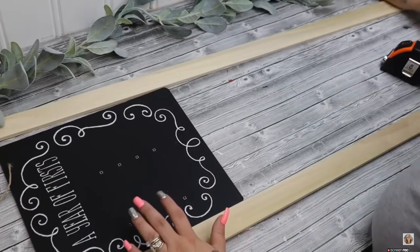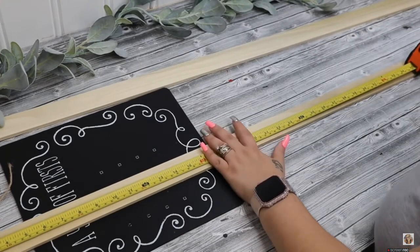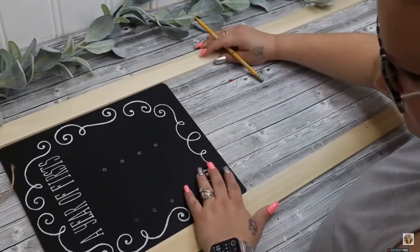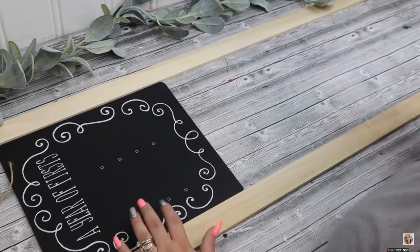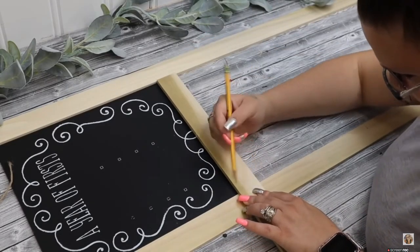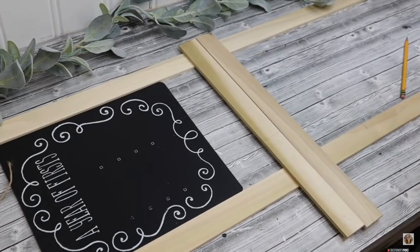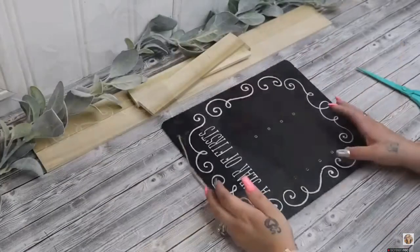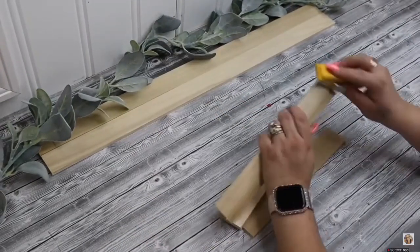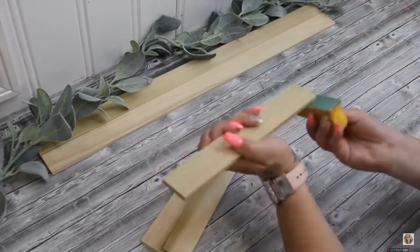To start off on the first project, I take this year of first sign from Dollar Tree and I take these pieces of poplar that I get from Home Depot for around $2 and some change or $3 a piece. I take two of those and lay them side by side on the sign, and then I had some scrap pieces from different projects. I measure how long I need the middle pieces to be and cut down three of those pieces, as well as cut the longer pieces down to 26 inches each.